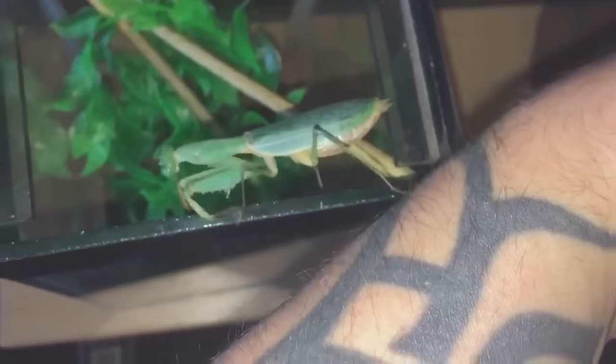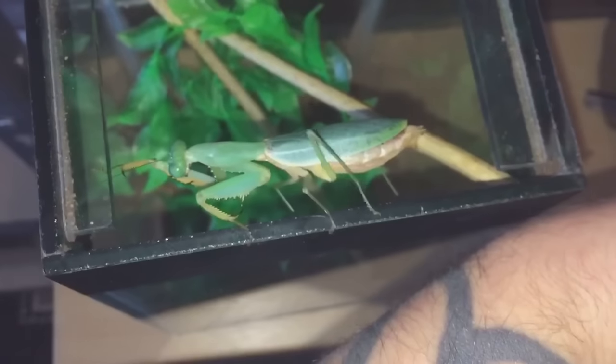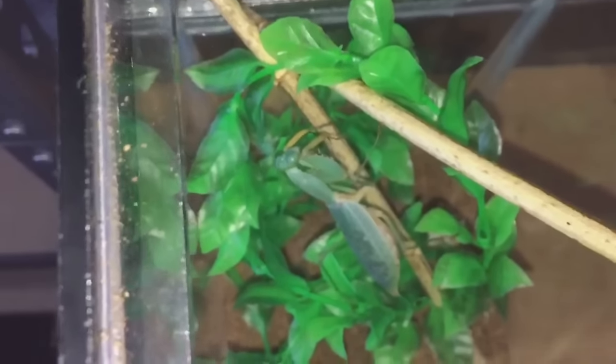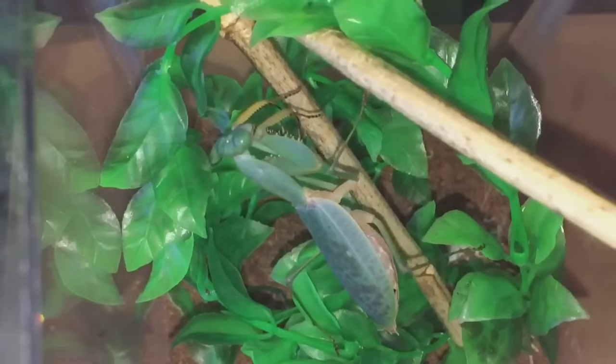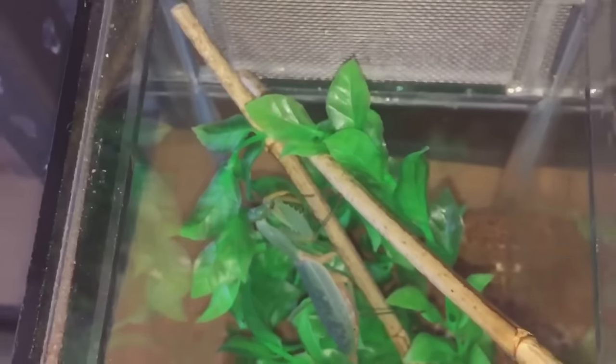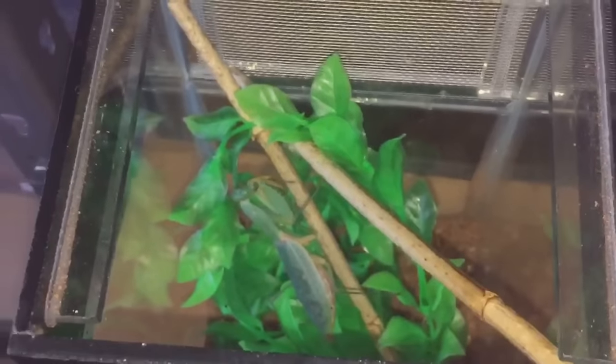There we go — she's going into the new enclosure. Let's try to get her to go down a bit more. There she is — she's perfectly fine in there. Let's put that black mesh on and put the lid on. There we go, the lid's on.